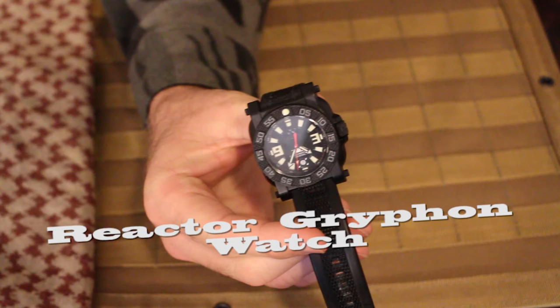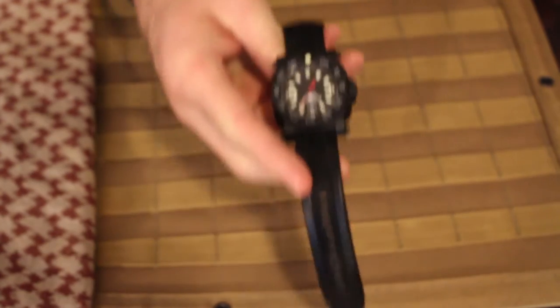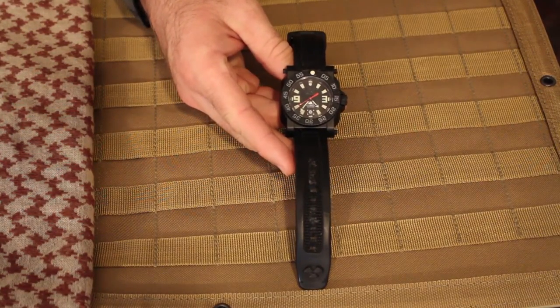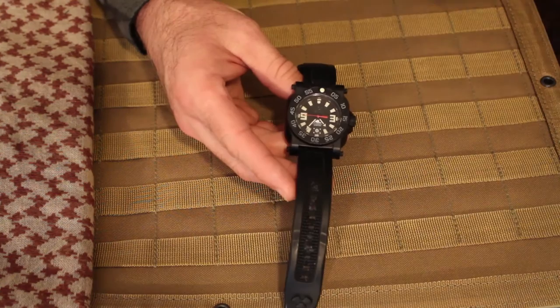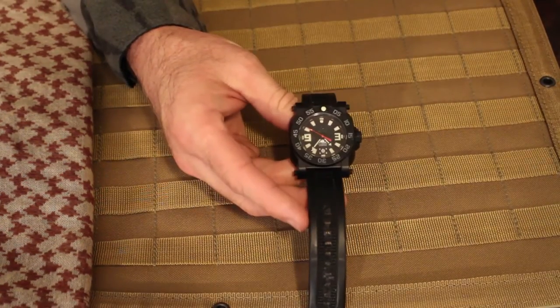The Rhino is really excited about this piece of equipment. This is the Reactor Gryphon Watch from the Reactor Watch Company. The Reactor Watch Company claims to be the best built performance sports watches. Period. And you know what? I have to agree with this. These things are fantastic.